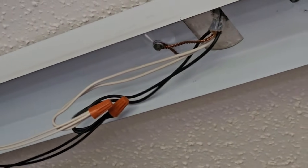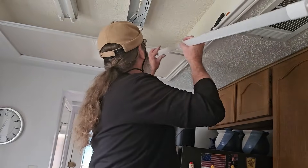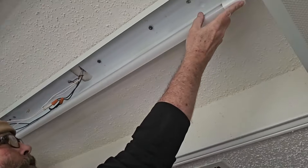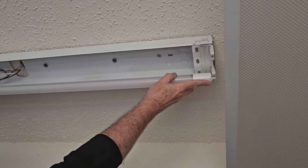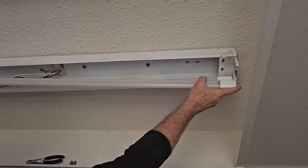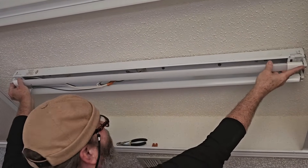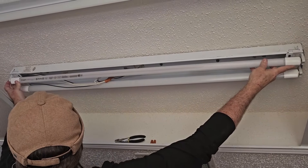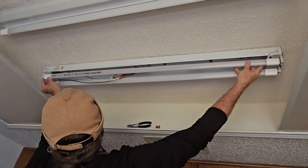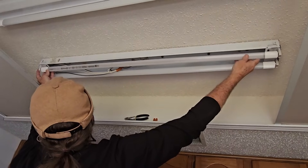Now we're going to put the bulbs in to make sure everything is working correctly. Remember, this end is going to the powered end. It goes in the same way the old ones did — two pins, push them up inside, give it a quarter turn, and lock it on.